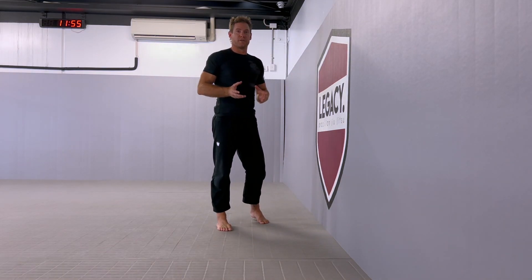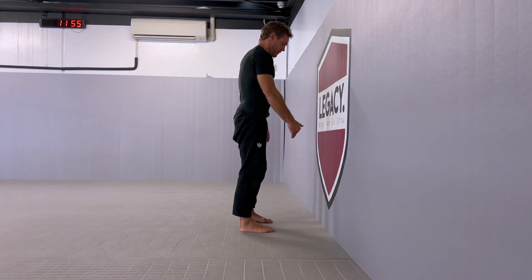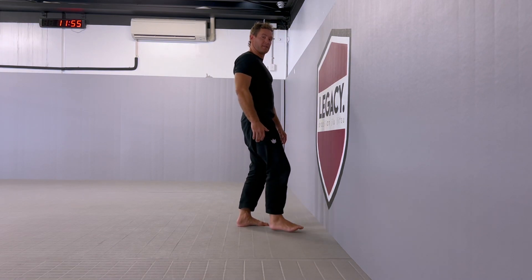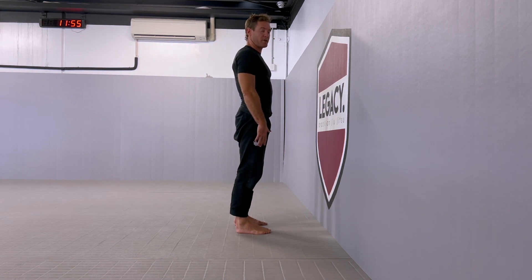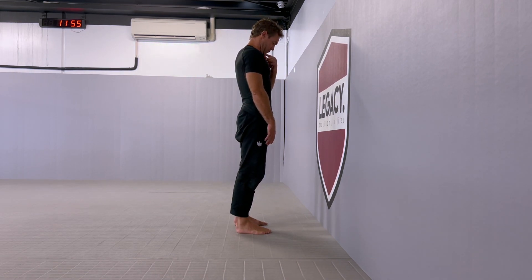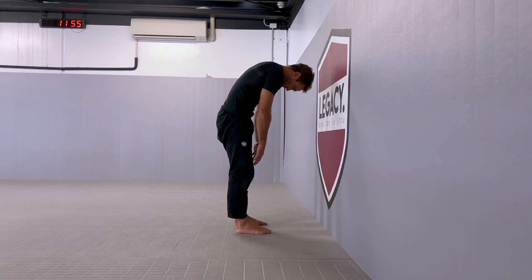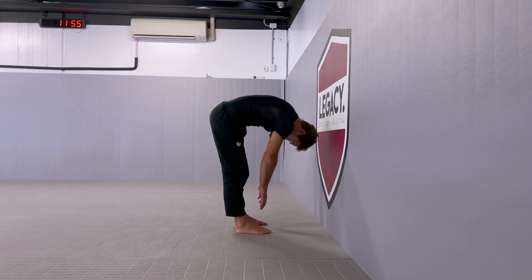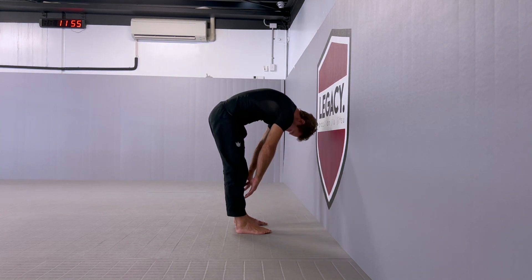The first exercise we're going to do is the Jefferson Curl. You're going to want to stand maybe a couple of foot distances away from the wall. Legs are going to remain straight. You're going to tuck the chin all the way to the chest, and then you're going to roll down, keeping the legs straight, going as deep as you can, and then rolling back up.